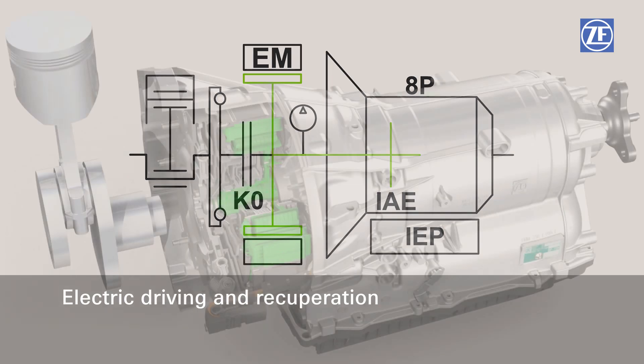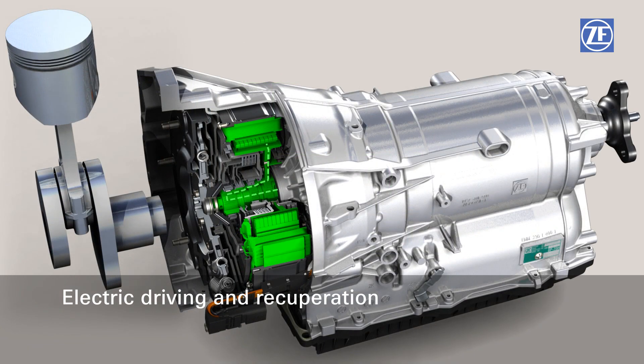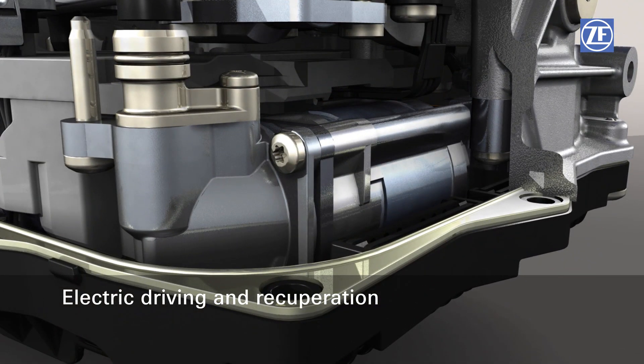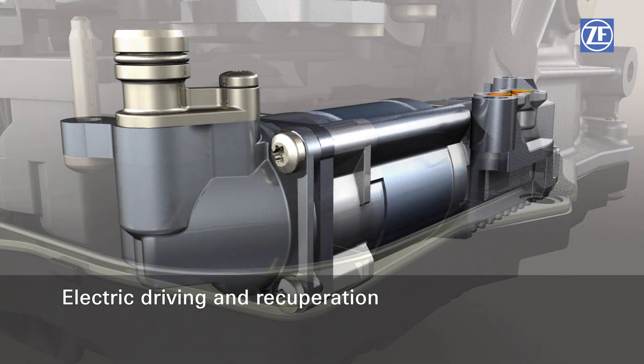The electric motor switches to regeneration mode, charges the batteries, and brakes the vehicle at the same time. The integrated electric pump allows the recuperation potential to be maximally utilized until the vehicle has come to a complete stop.